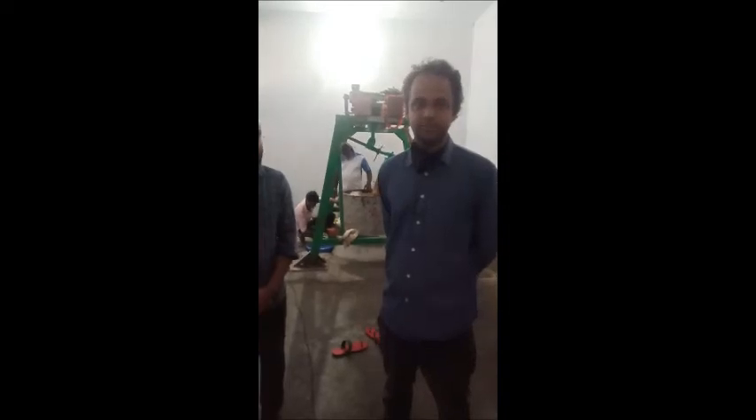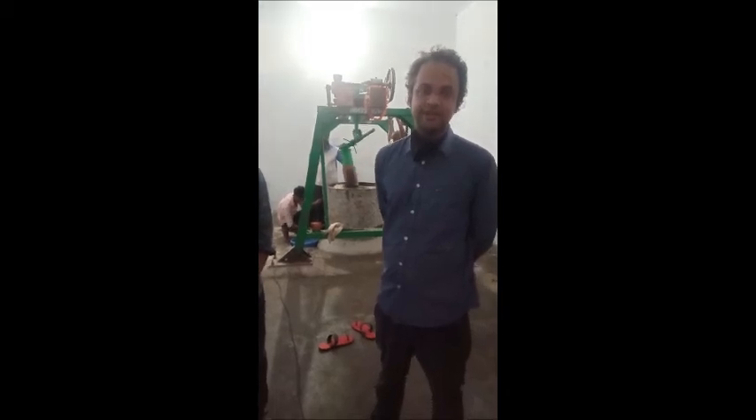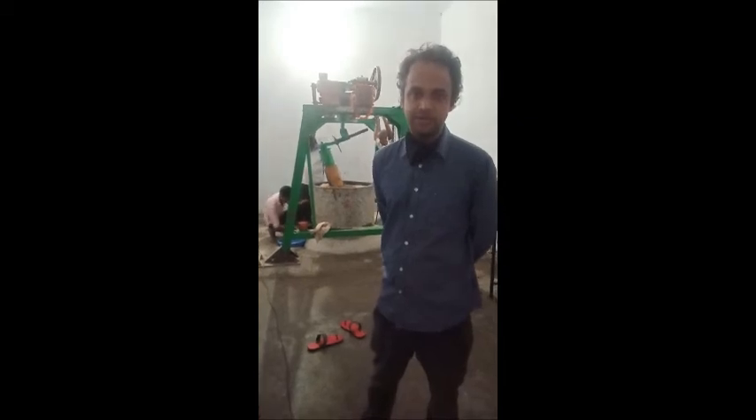Namaskar. We are in Kashipur City, Udham Singh Nagar District, State Uttarakhand. We have now installed this machine from S-Mathupani Traders. We have purchased from Dharapuram, Tiruppur District. We have installed this machine with Selva Raju sir.